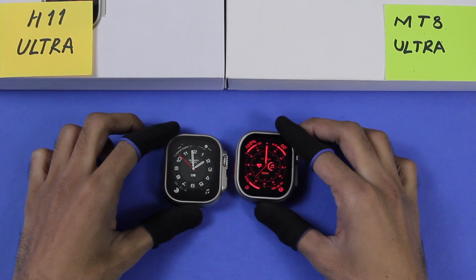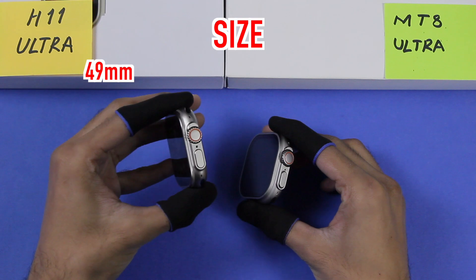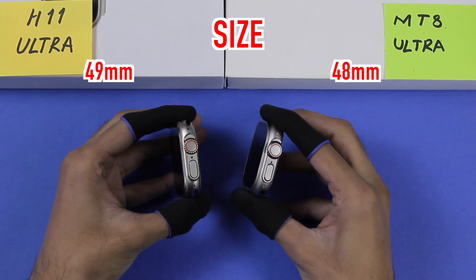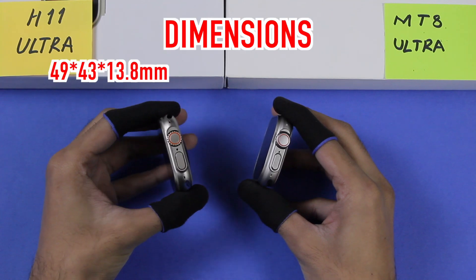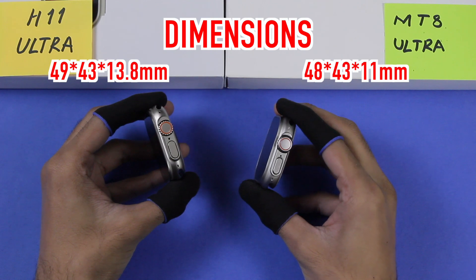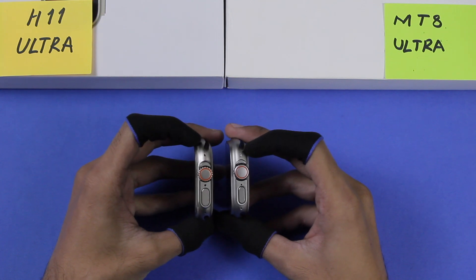In the boxes of both of them we get the wireless charger, ocean straps, and user manual. The H11 Ultra comes in 49mm size and even fits the Apple Watch Ultra case on it. The MT8 Ultra comes in 48mm size. The dimensions of the H11 Ultra are 49x43x13.8mm, while the MT8 Ultra is 48x43x11mm.